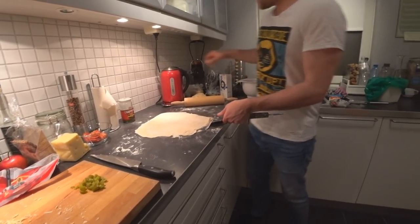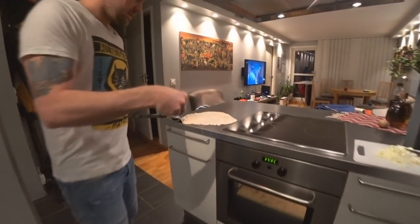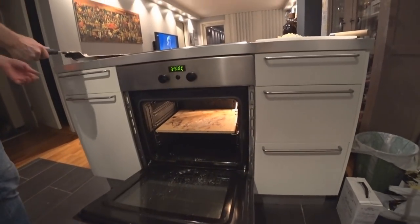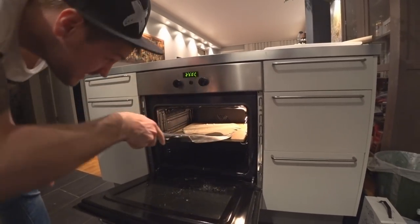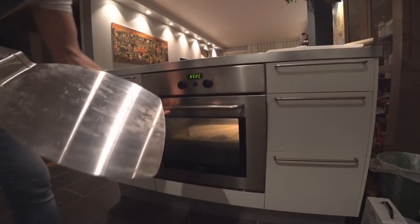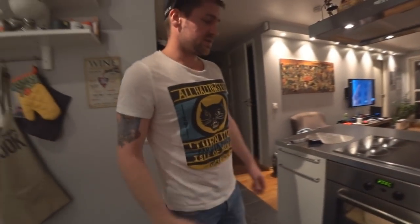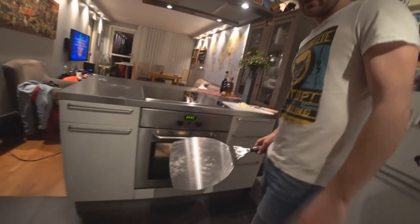My little secret is to pre-bake the dough a bit — it also joins up the flour. Give it a few minutes and it's ready to go. A few moments later — the pizza has been in for about 3 minutes and now it's ready to put toppings on.